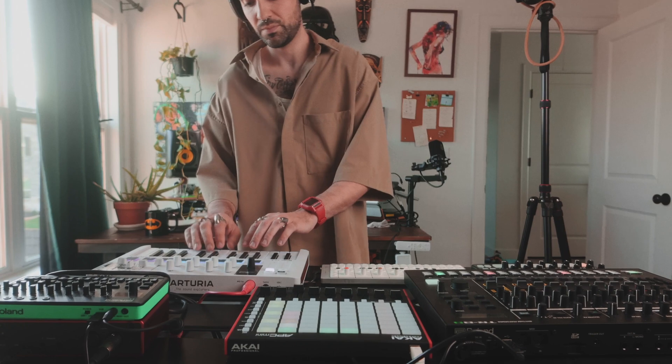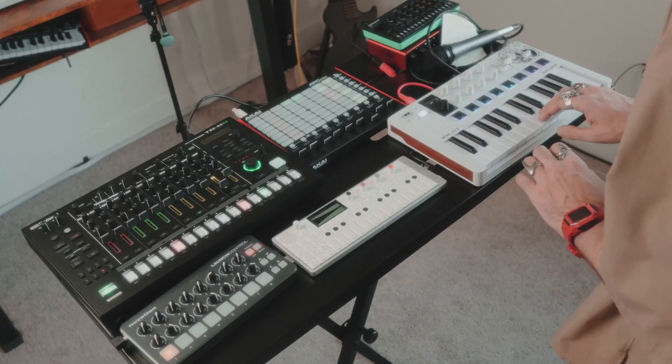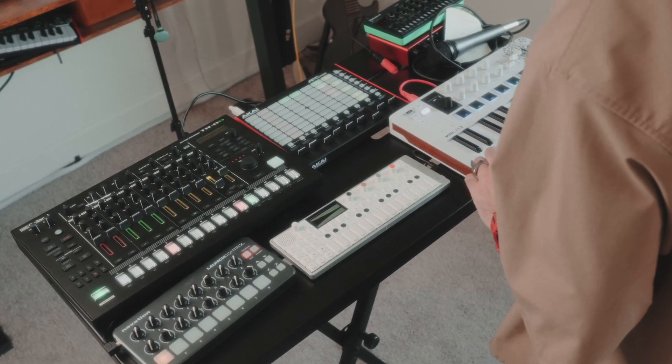One of the main points of stress in building that setup was what audio interface am I going to use that has enough inputs for all of these devices? But then I realized all the devices I wanted to use have USB audio. So with a few little accessories, I was able to bypass the whole audio interface mixer thing altogether. I'm going to go through all of the things I use to make this work, how I set it up on my computer, and also talk about some of the problems you will run into when trying to set up a similar USB audio situation. But without further ado, let's get right into it.